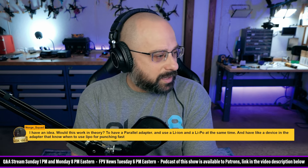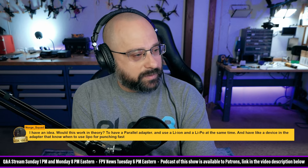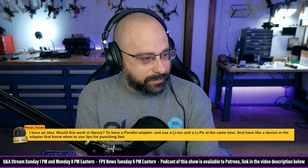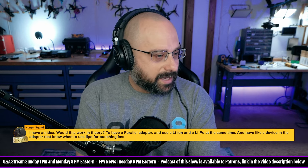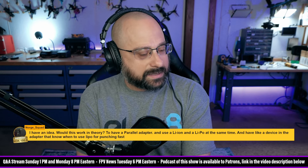NorgSquad, thank you for 100 Norwegian kroner. I have an idea — to have a parallel adapter and use a lithium ion and a LiPo at the same time, with a device that knows when to use the LiPo for punching fast.